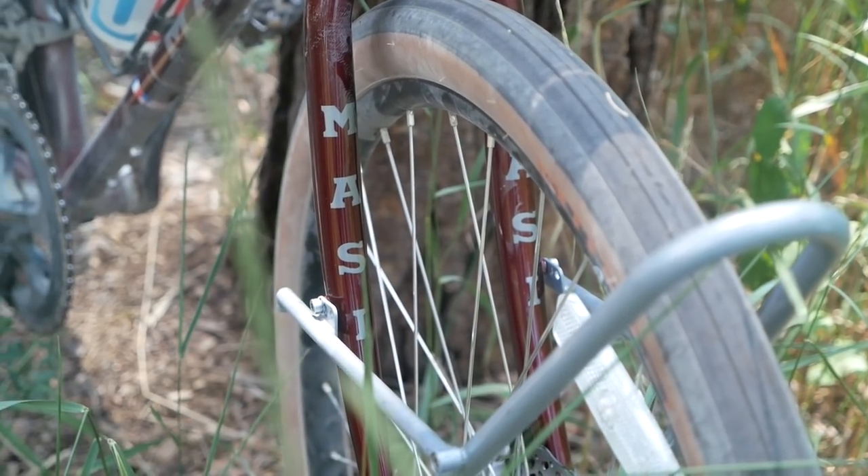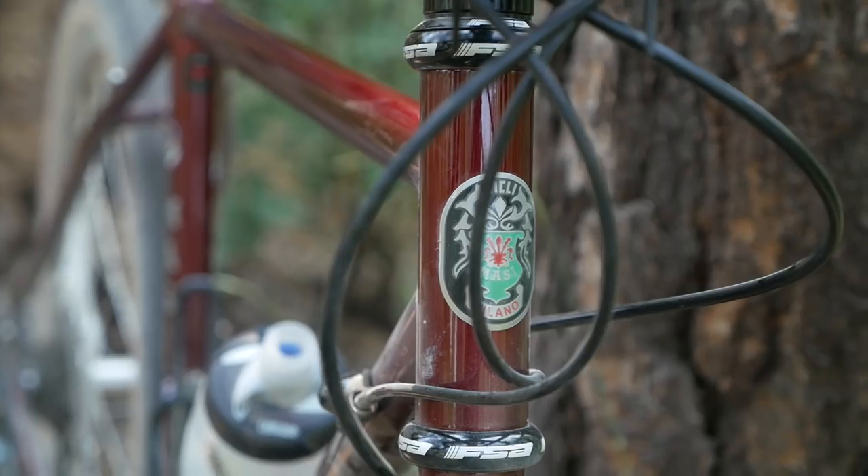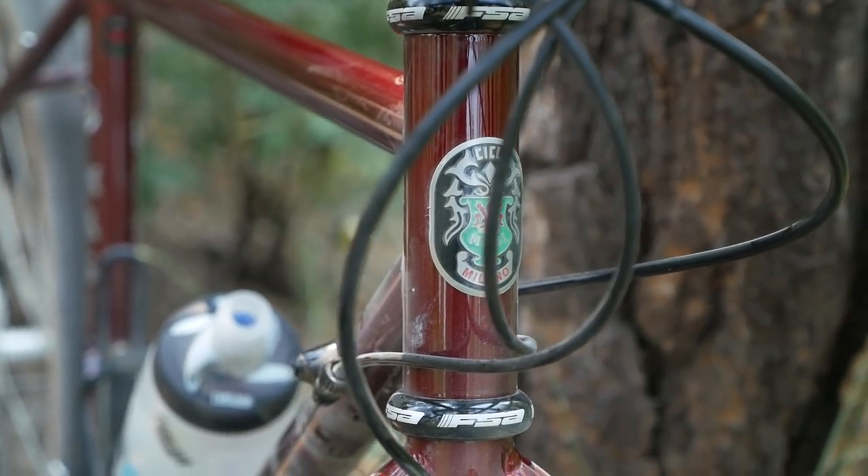It wasn't too long ago where a bike built like this, with this geometry and 650B tires, was only available to people that bought custom bikes or happened to find an old Renee Hurst in someone's garage. So I think it's pretty cool that for this price point, which is relatively affordable, you get a lot of those features and get to dabble in this style of bike. That's it for the big broad strokes.